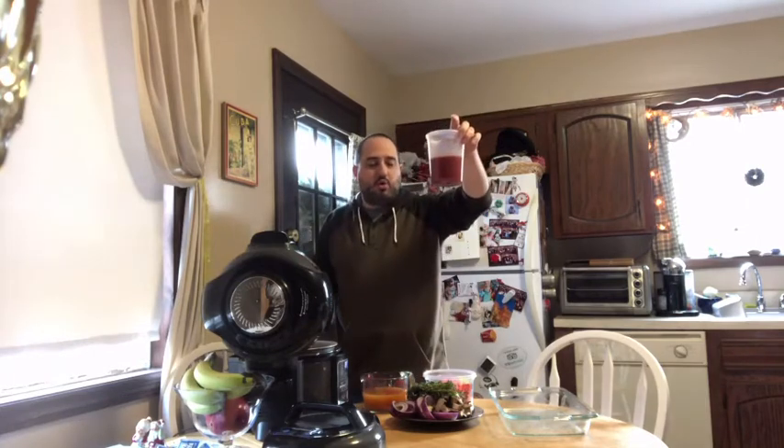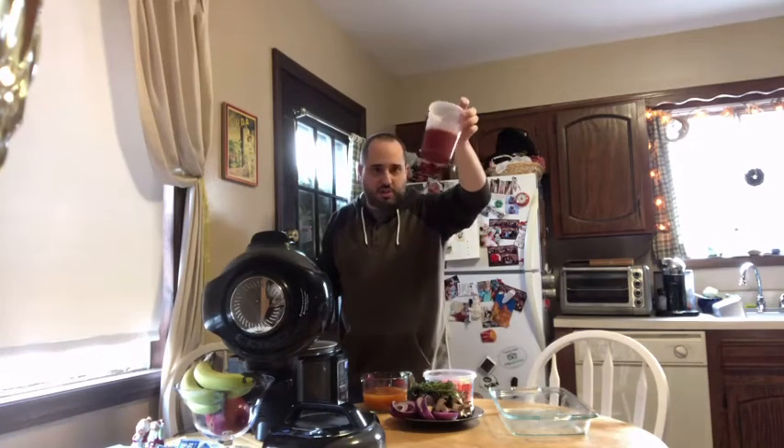As for our liquids, we have 18 ounces of stock. Like we've done in a previous episode, if you have that stock frozen in the freezer, just take it out, let it defrost, and you're all set. Then we have 14 ounces of tomato — excuse me — whole tomato sauce with no seasonings, just pure tomatoes.